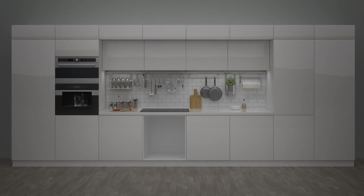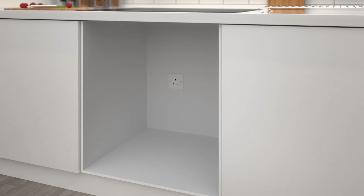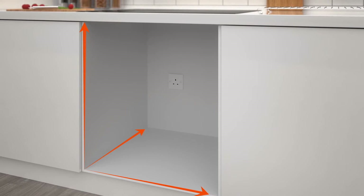We can only fit your appliance if the dimensions are the same as the old one, or it just won't fit. So measure the height, width and depth to be certain.